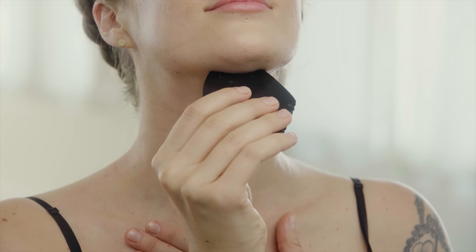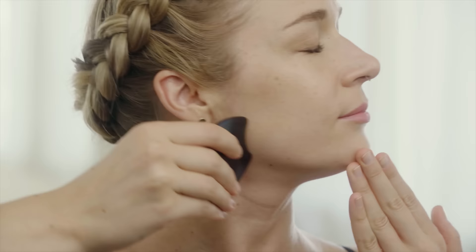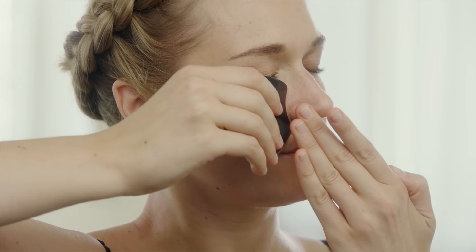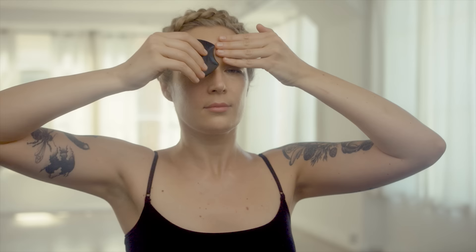Use the U-Edge to move up the throat with a feather-light touch. Continue with the U-Edge to contour the jawbone, anchoring with the opposite hand, the cheekbone, and the browbone.